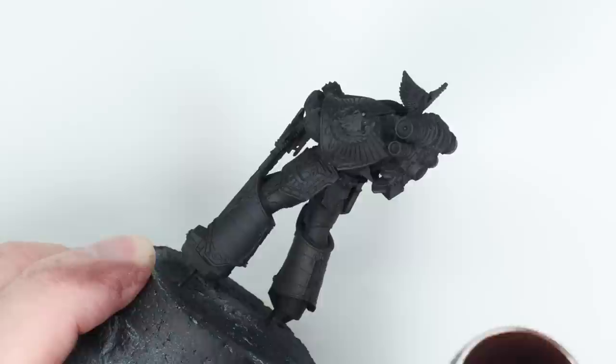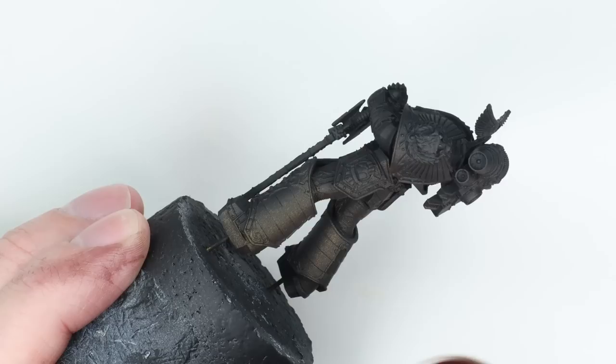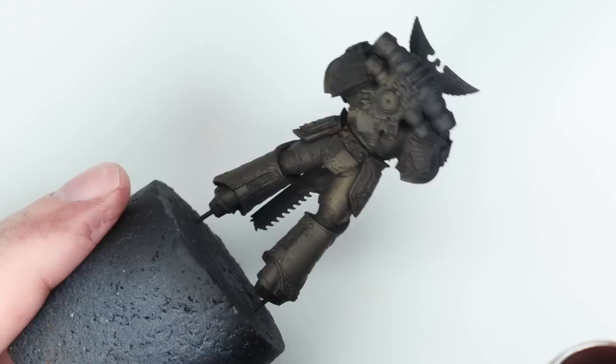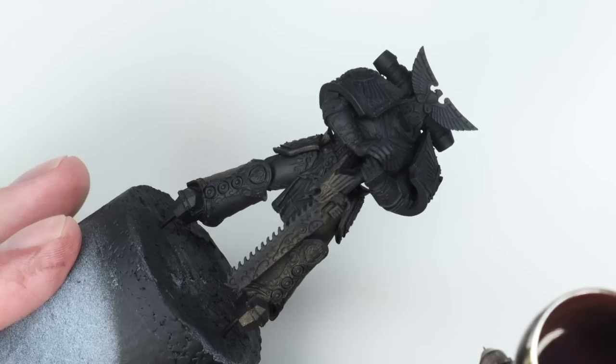I've primed the model black. The vast majority of this miniature is gold, so we have to get the gold really right, but it also means we don't need too many sub-assemblies. I've blue-tacked the backpack and the arm with the chainsaw separately, but we'll come to that later. The main thing I've wanted to do here is get a nice base coat down for my gold — roughly a 50-50 mix of Scale 75 Decayed Metal and Vallejo Dark Rust.